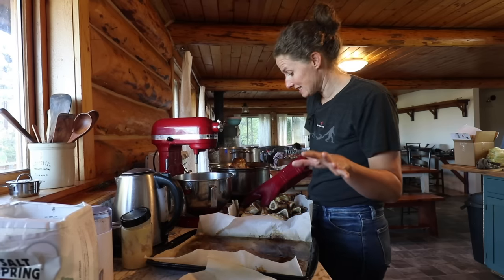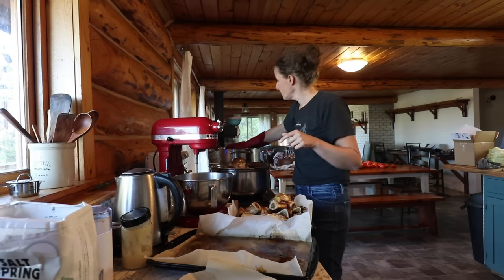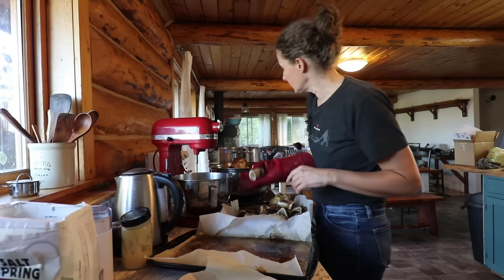However, this fat is fantastic for cooking French fries in. So I'm actually going to be putting this fat into a jar and just keeping it in the fridge — we'll use it up over the next little bit.